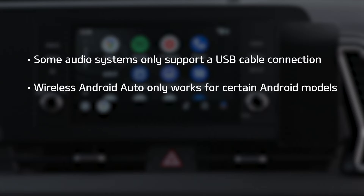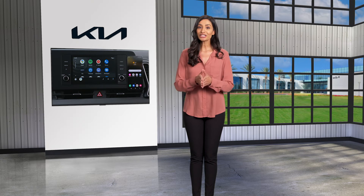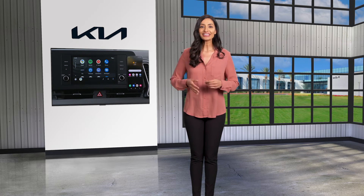Also note that wireless Android Auto only works for certain Android models. Use the manufacturer's USB cable when the wireless feature is not available. For additional information, please refer to your Owner's Manual, the Kia Features & Functions Guide, or the Kia Features & Functions Video's YouTube channel.